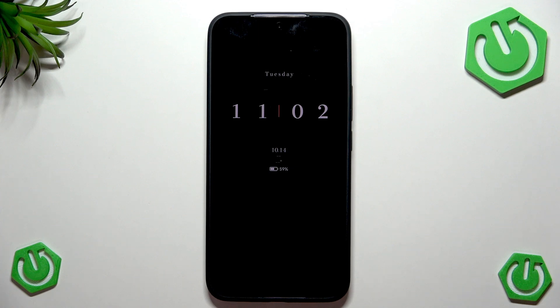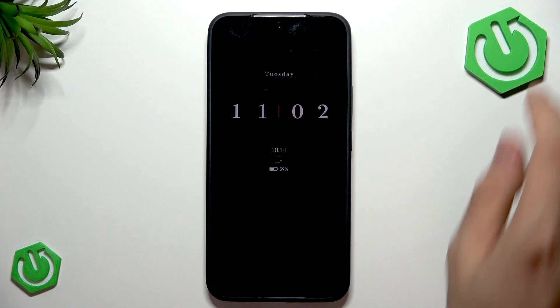Hi everybody, welcome back to the Harm Disney Info channel. Today we'll go through the 90 watts wired and 50 watts wireless charging test on your Xiaomi 15T Pro.